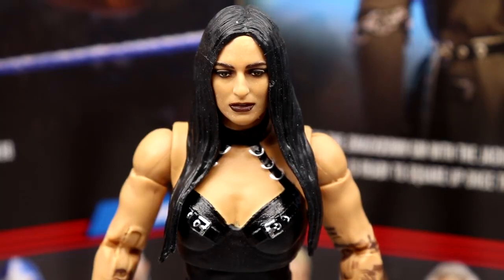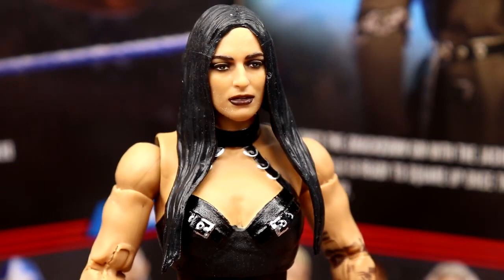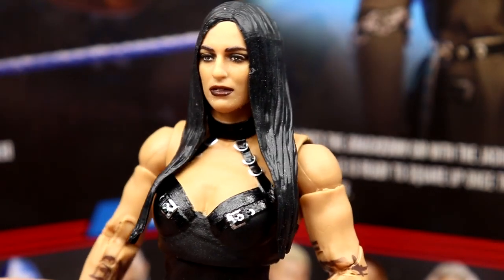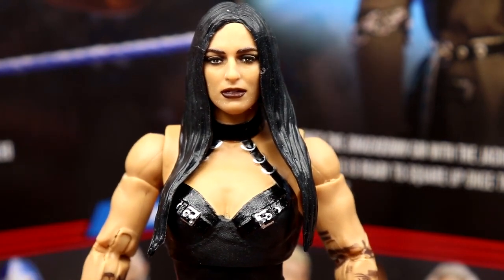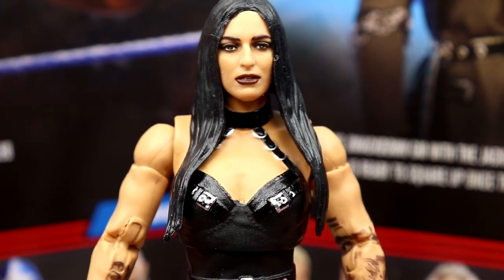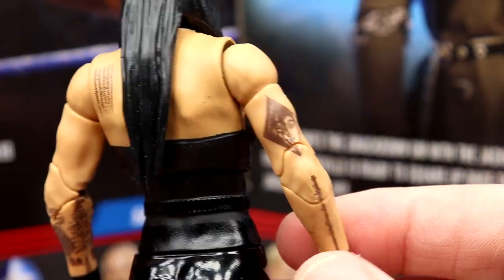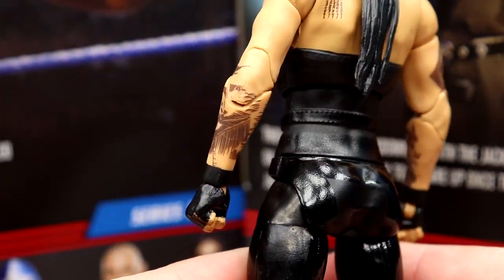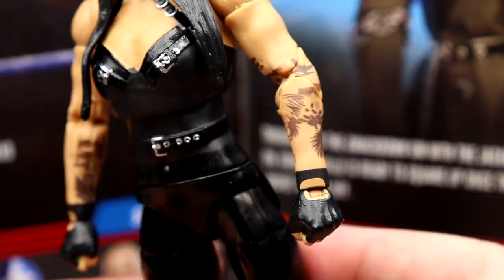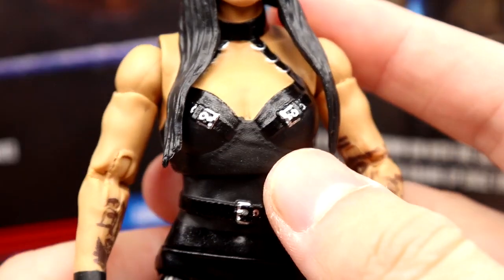Getting into Sonia Deville herself — at the top, the head sculpt looks just identical to her. Looking at the figure, looking at the back of the packaging, it looks just like her. The makeup is nice, the hair is perfect — I think you've got a perfect likeness. The facial expression may not be the absolute best, but overall it still looks just like her. The hair sculpt is nailed. She needed an updated figure — it's been since around Elite 64 or 69 collector's edition — so it's been a long time.